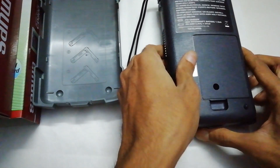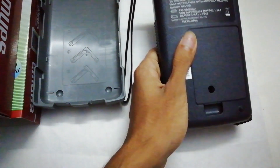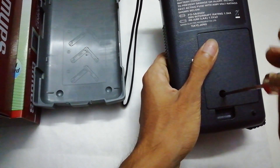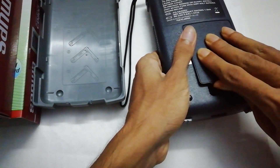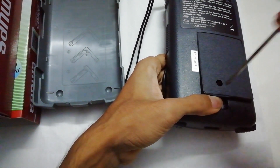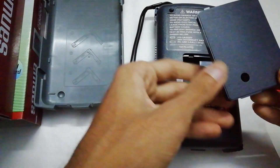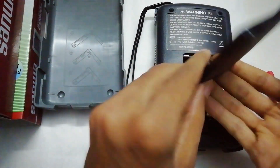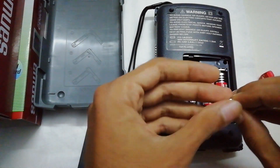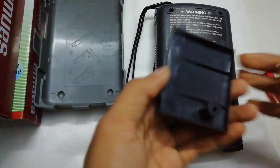Let's open the battery cover. It has a metal threaded insert — very nice. The screw is not locked, it comes out nicely. Here is the battery case — ABS plastic.